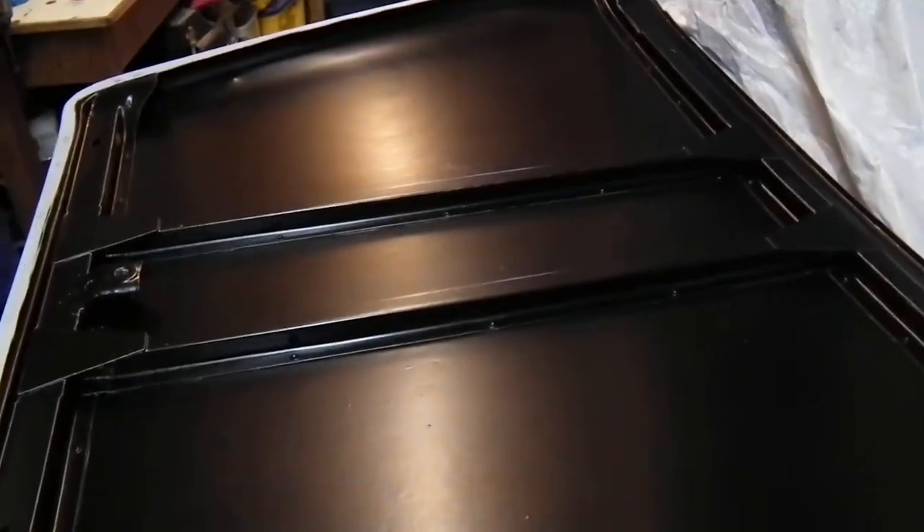Hello and welcome to the fourth update on my restoration. As you can see, this is all about the bodywork. The bonnet here has been painted on the bottom — it's not the proper colour yet, but it will be soon.